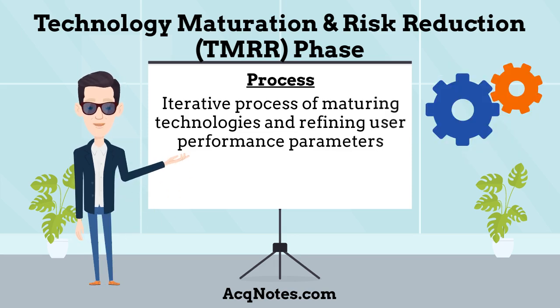What is the process for the TMRR phase? Technology development is an iterative process of maturing technologies and refining user performance parameters to accommodate technologies that are not sufficiently mature. The Initial Capabilities Document, draft Capability Development Document, and draft System Requirements Document guide the efforts of this phase, leading to an approved Capability Development Document.